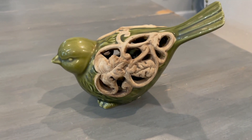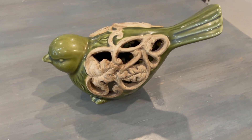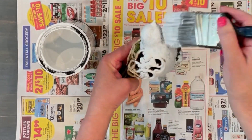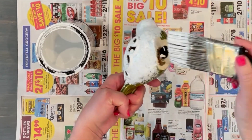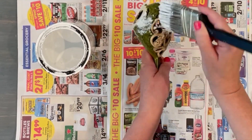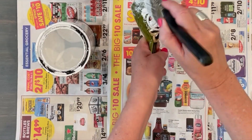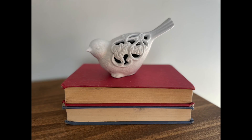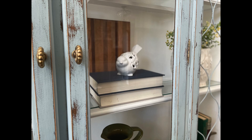This next little bird was all by himself at the thrift store, so I had to pick him up. It wasn't my colors, so I just took some white chalk paint and painted all around, even inside some of those little holes. Usually after I paint these birds I like to put a dark wax on them to give an antique appearance, or a white wax for a cement appearance, but for this one I just wanted a bright white to use as a display on top of some books on a shelf in my hutch. I think he's ever so cute and I'm so glad I rescued him.